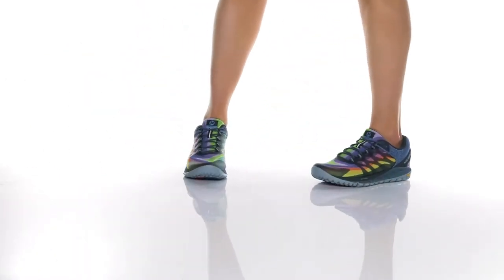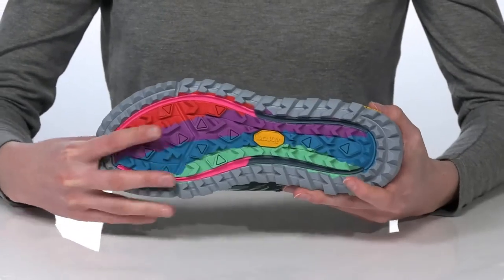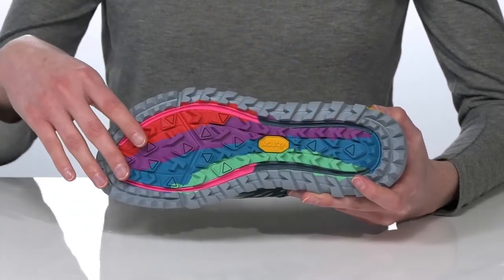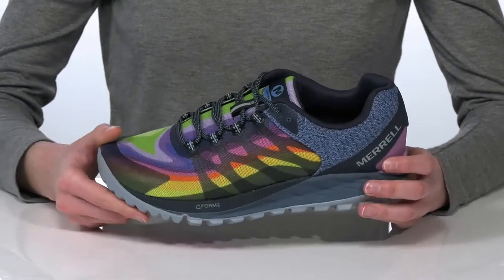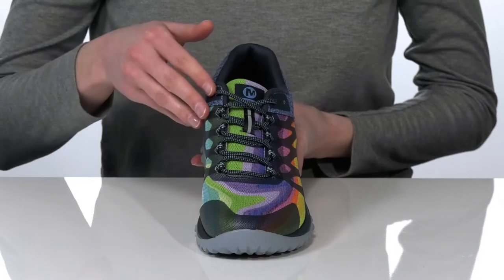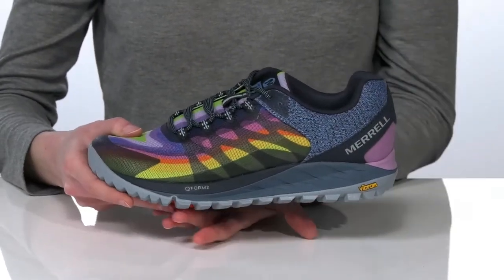These shoes are fantastic for an active lifestyle. They have the Vibram TC5 Plus rubber outsole with aggressive 5mm lugs that can grip any terrain. The vegan-friendly design features a colorful mesh and TPU upper with a lace-up design for an adjustable fit.